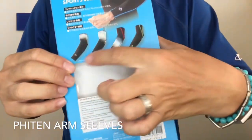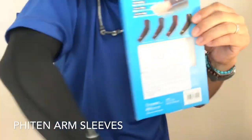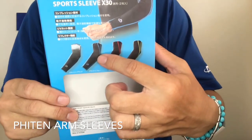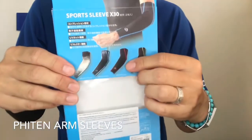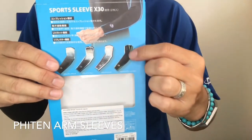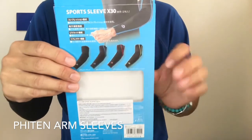On the back of the package there are four colors shown: total black, which I'm wearing right now; blue seam, which is on the front of the package; red seam; and yellow seam. So we have four different colors.